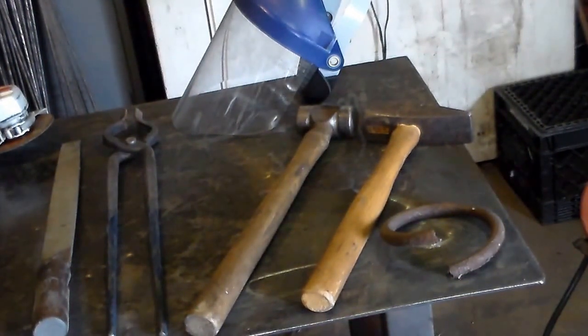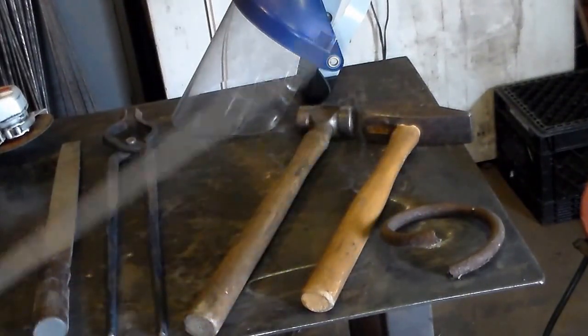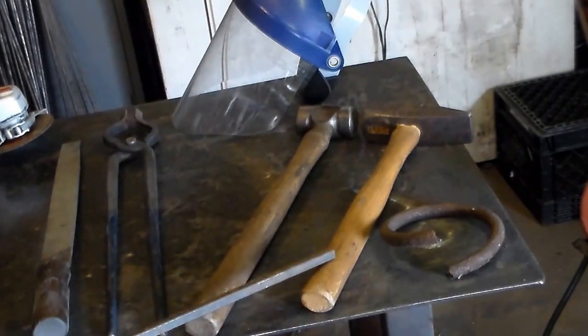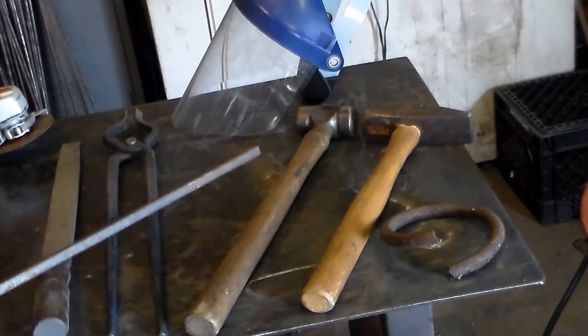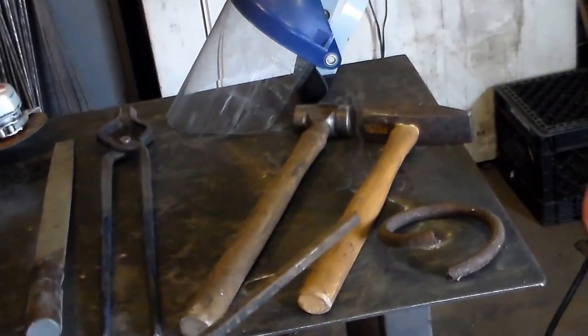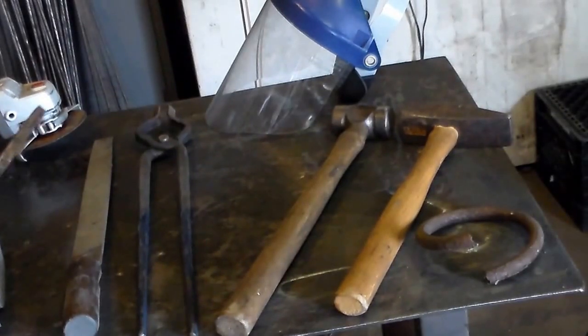Here's almost everything we need to complete this project. Right here is a piece of 5/8 spring stock off of a front wheel drive car — I have no idea what kind of car it came off of. This is a kilogram and a half cross-peen hammer, close to three and a half pounds. This is a smaller rounding hammer. I'll be using both those hammers, though it can be done with one hammer.